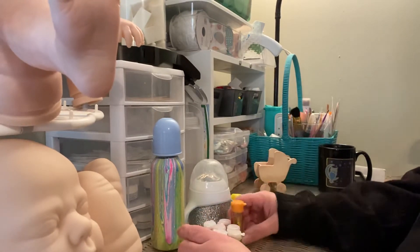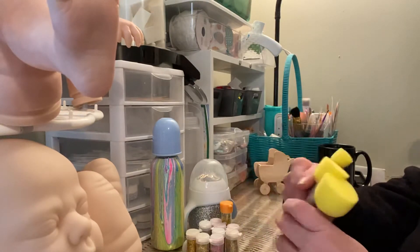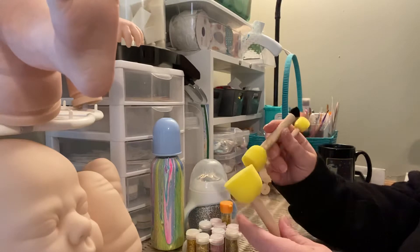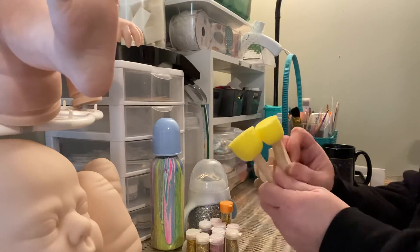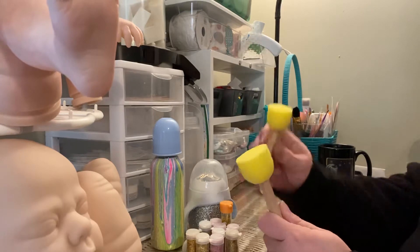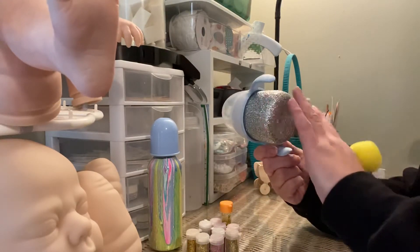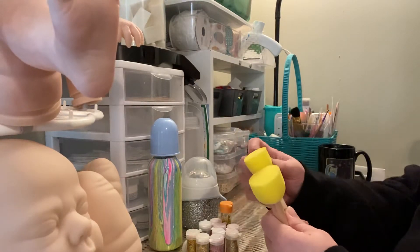One person I saw on YouTube who did a glitter bottle used these pouncers to apply the mod podge instead of a brush, so I thought I would try it. They had a three-pack with large, medium, and small. I'm going to try doing the mod podge with these pouncers and see if it makes it more even. I had trouble in some spots with it getting thicker and couldn't get it thin enough with the brush.